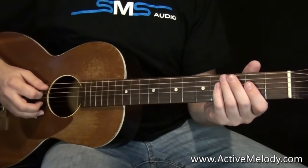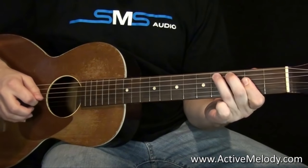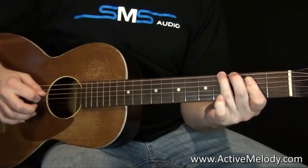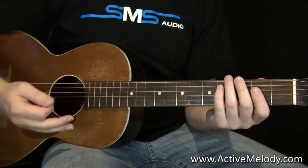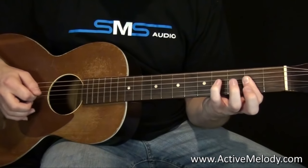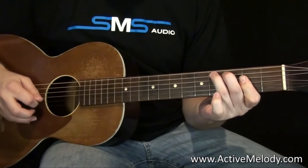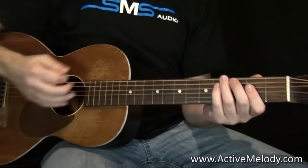Now that you're in place with the A, what you play is the same little thing we learned when doing it with the E — that little hammer-on between the third and fourth fret — but everything is shifted up a set of strings. The pinky goes down on the fourth string, fourth fret. That little part is on the third and fourth fret but this time on the fifth string, and we come up and grab that third string.